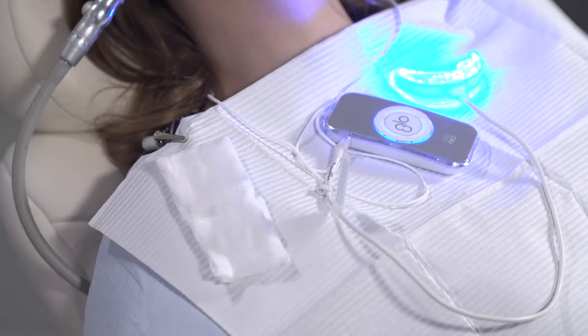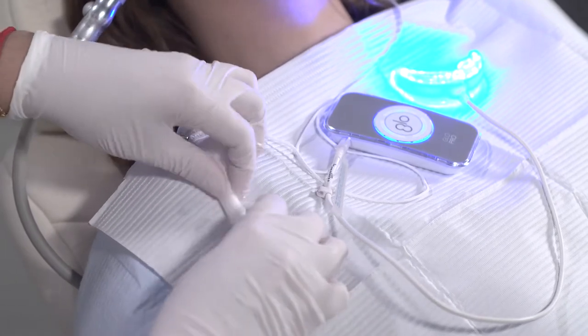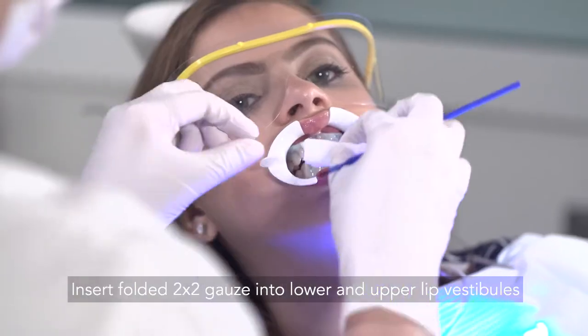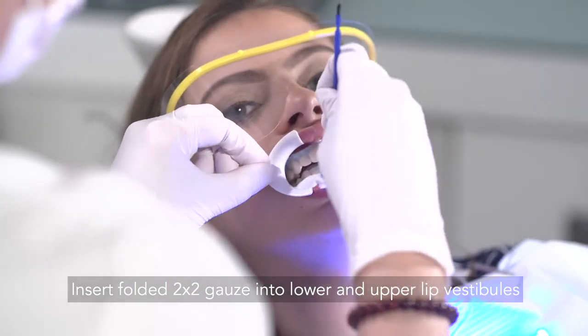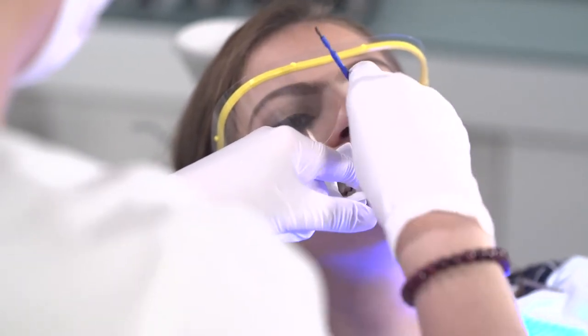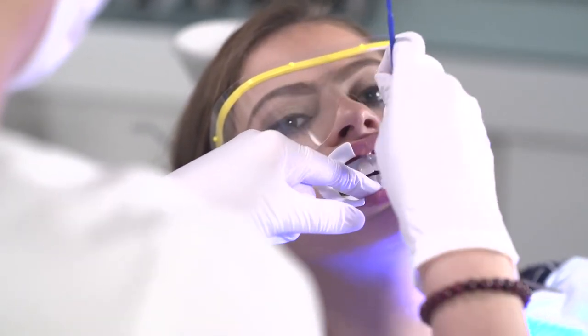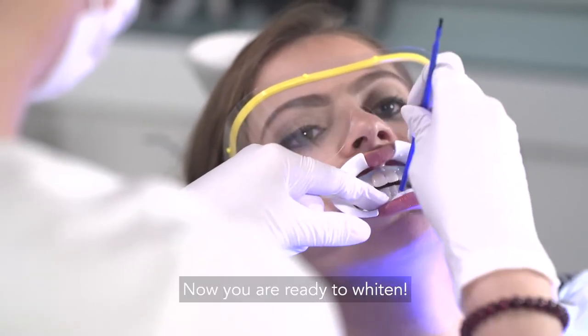Open a 2x2 gauze into a rectangle and fold it lengthwise in half twice to create a roll. Place the roll into the lower lip vestibule and tuck it into the lip, away from the gingival barrier. Use the back of your bender brush to make it really simple. Repeat the process for the upper lip vestibule. Now you're ready to start whitening.